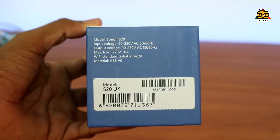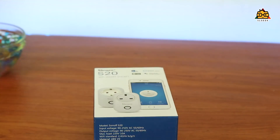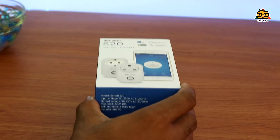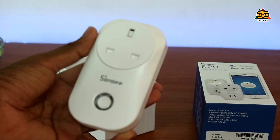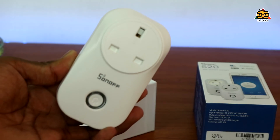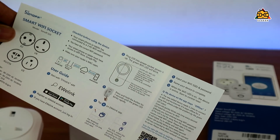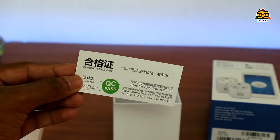You can use the eWeLink application as well. You can control from anywhere. This is the one device connected to you. This is the UK model and this is the plug. This is the unboxing experience. This is the cardboard box. This is the S20 side. This is the Wi-Fi switch. This is the Sonoff. This is the back side. This plug can be connected to the current and you can easily save it from the output. In the box, you get the Sonoff product, QC Fast, and it is available with your warranty card.